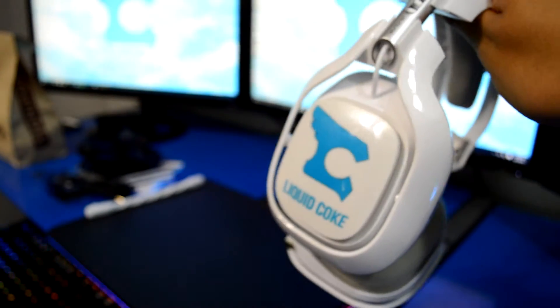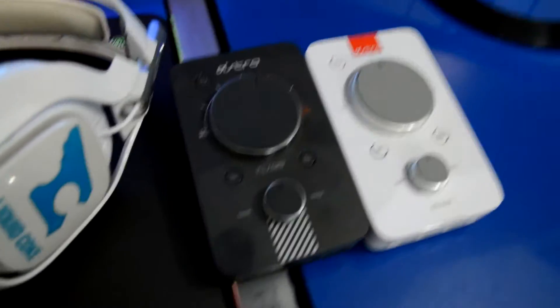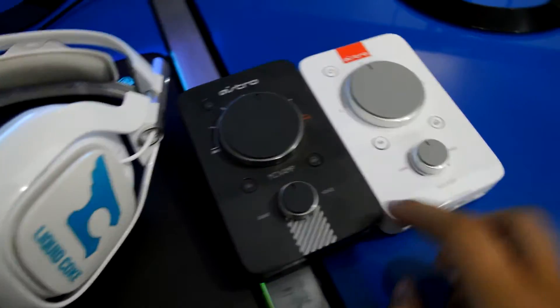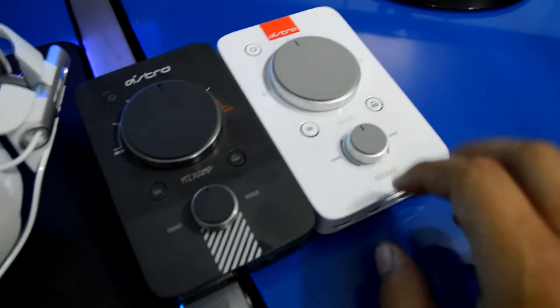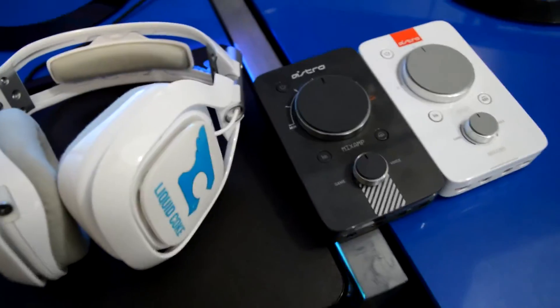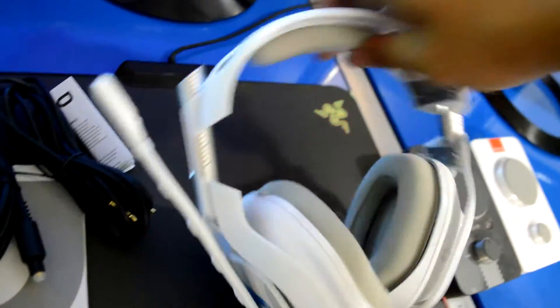Here's what my headset looks like with my tags on it — the same tags I had on my old Astros, obviously, since they're just new A40s. Still have to put the mic on. Here's a comparison of the new mix amp that came with the TRs and the old mix amp pro I got from Astro. It's pretty much the same thing — same buttons, same knobs and everything, just updated and new. The old one is about two years old, same as the old A40s I had.